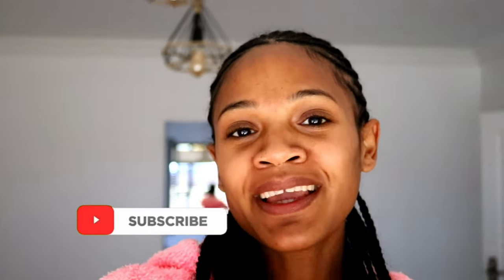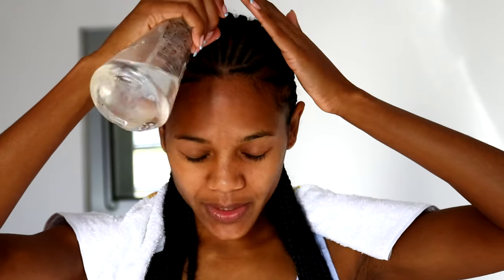Yeah, don't forget to do that. I'm just gonna co-wash my hair with the Intrinsically Me co-wash. So let's get into the video — I'm going in with the spray bottle.